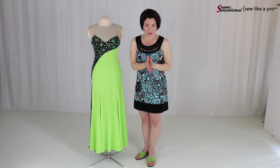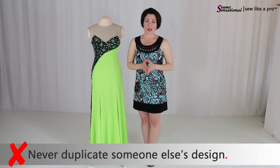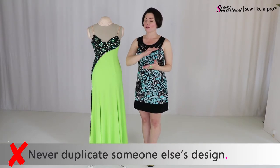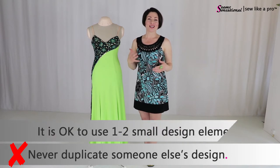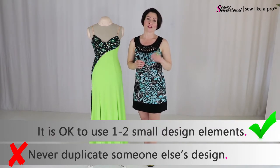So please do not ever ask your dressmaker, whoever that is, to completely duplicate something from scratch. And please, if you make your own dresses, don't ever duplicate it. You can take design elements, but always make it your own. Always make it an original.